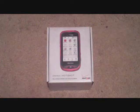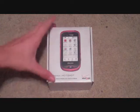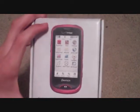Hey YouTube, it's Zywex here with an unboxing of the Pantech Hotshot, which is a basic phone from Verizon. As you can see, as much as it looks like a smartphone, it really isn't — it just has a touchscreen.